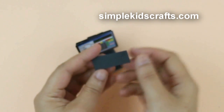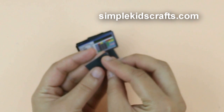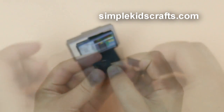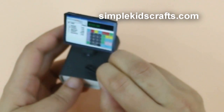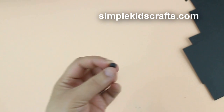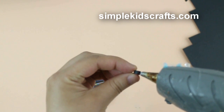For the credit card reader, cut and fold a small strip of paper about the same size as the printable cards. Then glue it on to the top of the cash register.